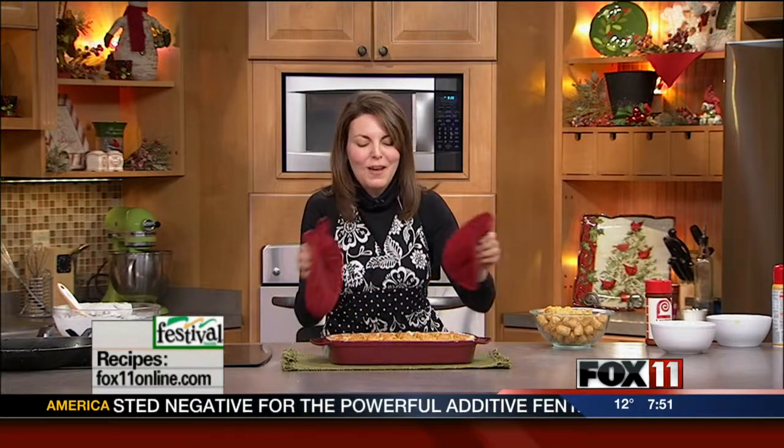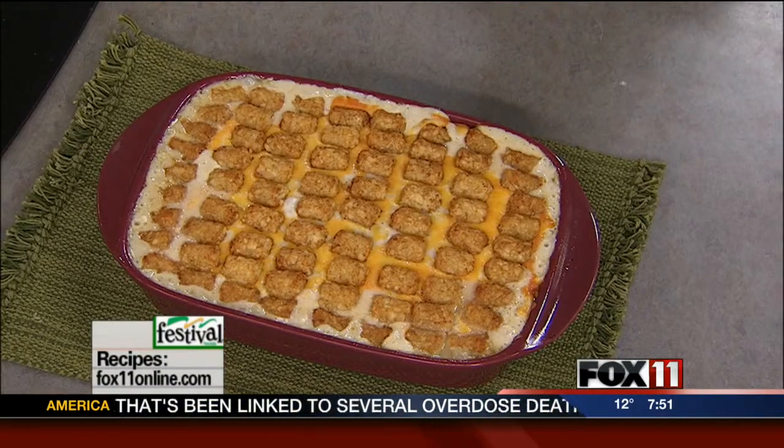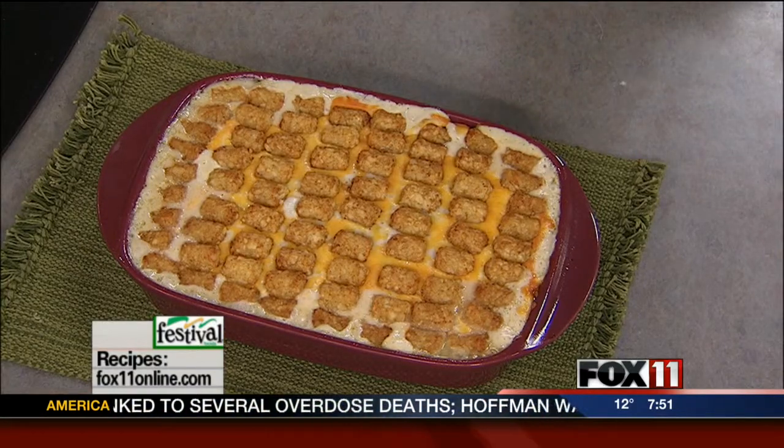Everyone will love this. This is one of my favorites — my way of doing the tater tot casserole. We'll put the recipe on the website. You can also pick it up at any area Festival Foods. Enjoy! We'll be right back. You're watching Good Day, Wisconsin.